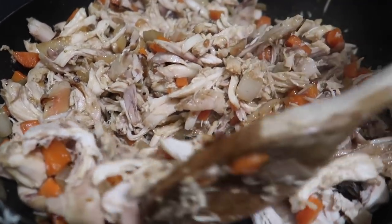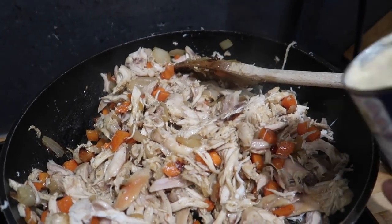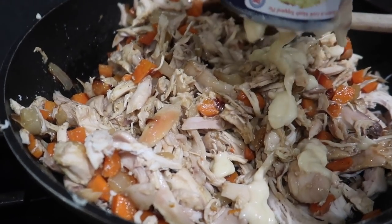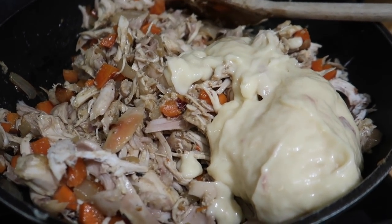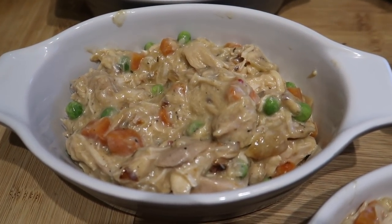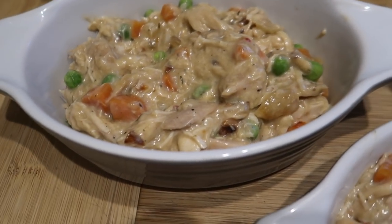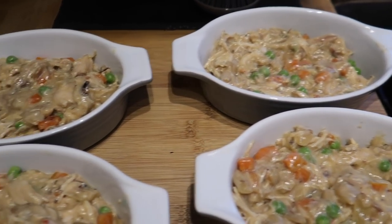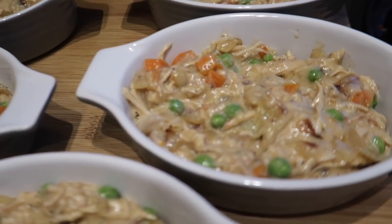I've shredded the chicken and added the stock into the pan along with the carrots and onions. I added the tin of soup, about half a can of milk to thin it slightly, and seasoned it with salt, pepper, dried thyme, onion granules, and mustard powder. I added some frozen peas at the last minute. I then poured the chicken mixture into individual dishes and topped some with pastry and some with mashed potato to use everything up.